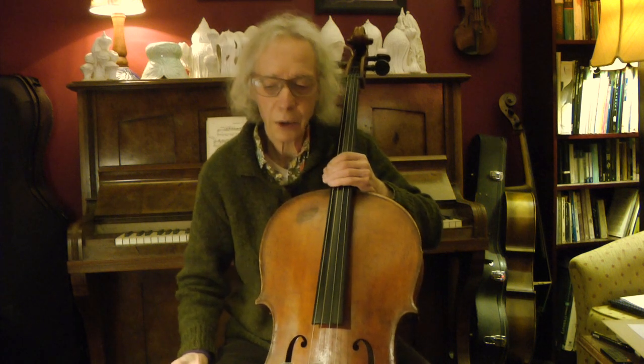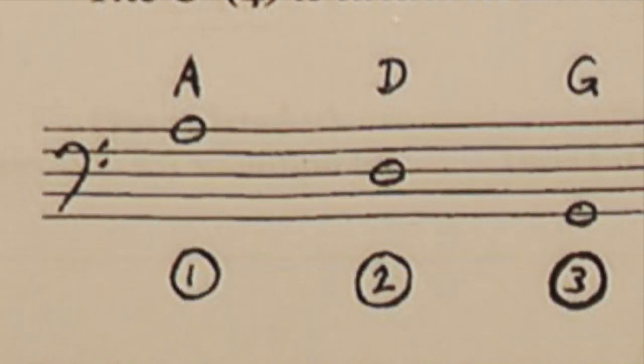At the beginning of each line is a clef symbol. For cello, the clef is called the bass clef. It looks a bit like a back-to-front C.